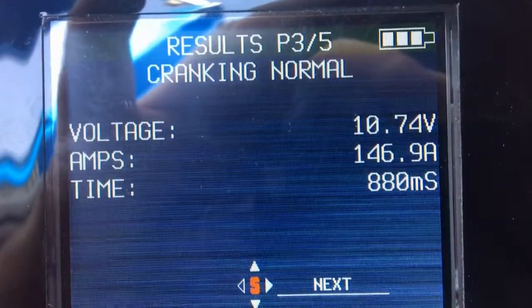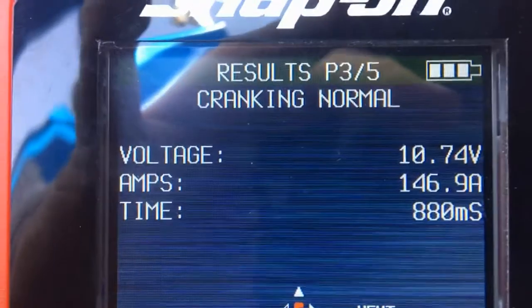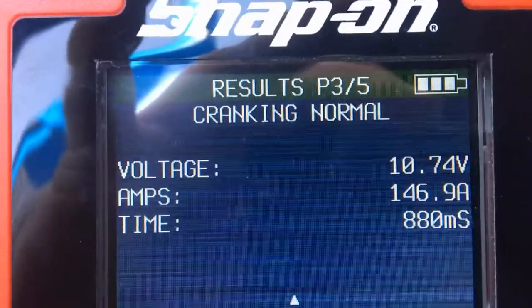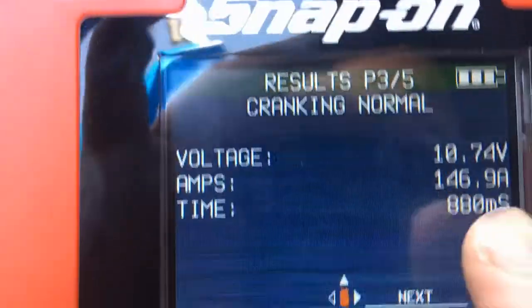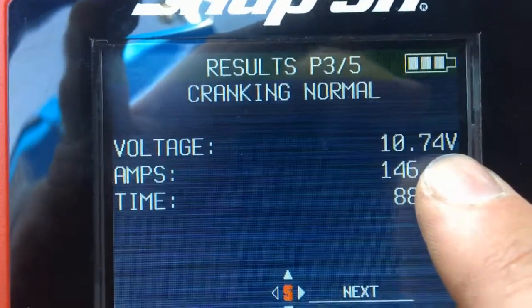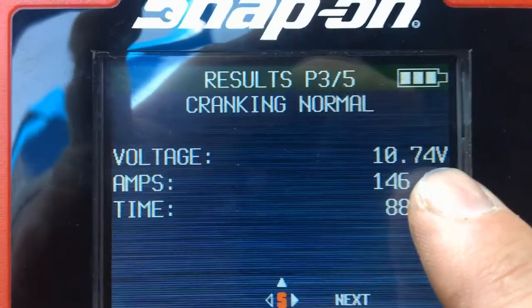It took 146 amps to start the car. It tells you the time in milliseconds and shows the voltage dropped to 10.74 volts. The magic number is 10.5 volts — I'm seeing 10.74, so I'm happy with this. Anything below 10.5 we need to look more into the charging system or battery condition. I'll hit next.